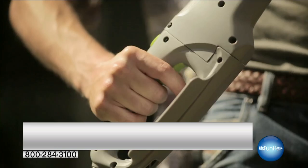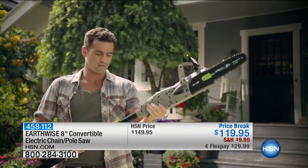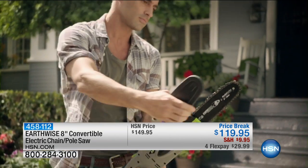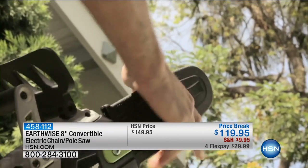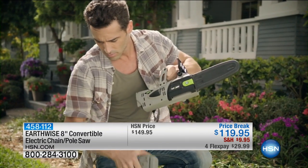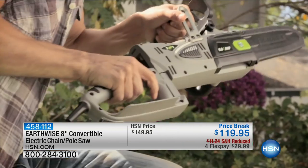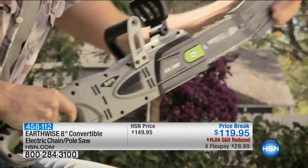4th of July weekend is here and you're going to be outside. You have absolutely the perfect timing to pick up on some sales that we're bringing to you at HSN. It is the Earthwise 8-inch convertible electric chain slash pole saw at the lowest price of $119, but it's a temporary price.